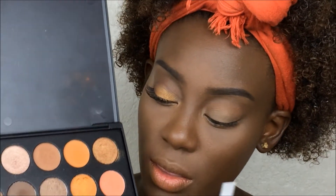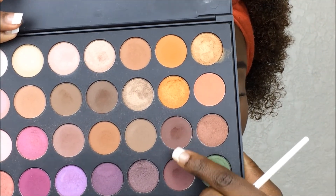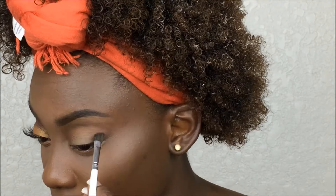Now once we've laid that transition color down, we're going to go in with a crease color to define the crease. Going back into the same palette, taking these two colors, mixing them together and applying to the crease. Then take your blending brush and blend the transition shade and crease color together so they're seamless with no harsh lines.